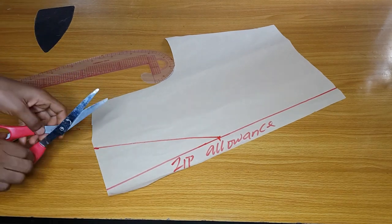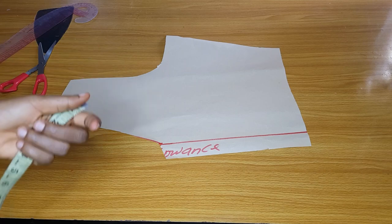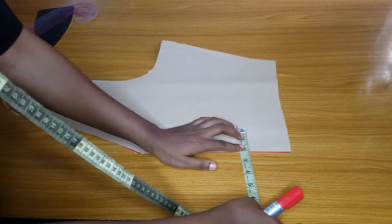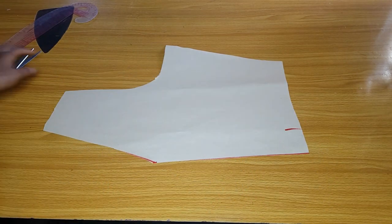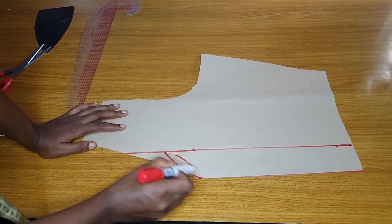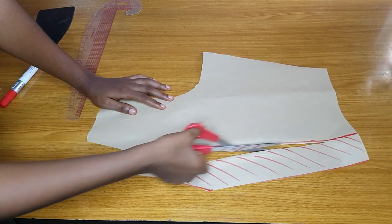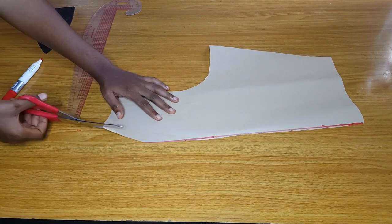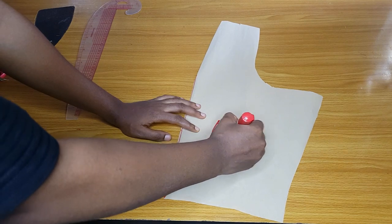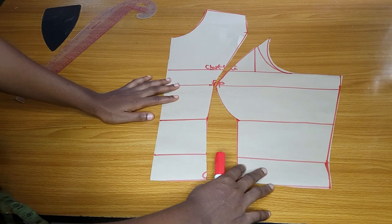I have cut out the V-neckline. Remember I told you guys my back part will have a lacing and not a zipper allowance, so I'll cut off the zipper allowance. After cutting it off, I will still go in by two inches. This shaded part is what I'm going to cut out because I want the back part to be open for the lacing. I'll smooth out the V-neckline. The back part will not have a zipper allowance — instead I will reduce it by two inches from the center.